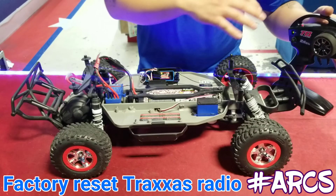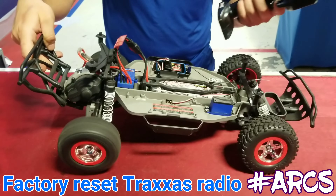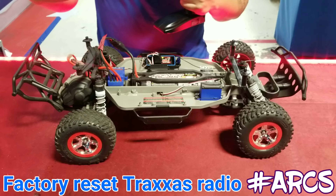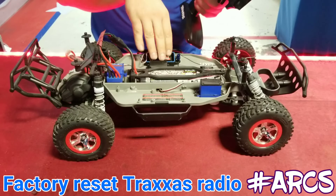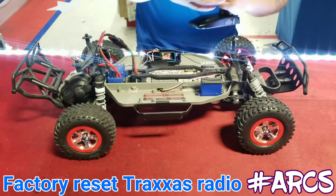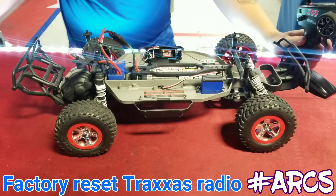So if you ever have an issue where your throttle is working but your steering isn't, try different things first, and if nothing works, reset the radio to the receiver — it worked perfect for me. I hope that helps you guys. Good luck and thanks for watching!